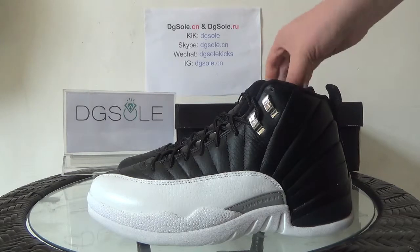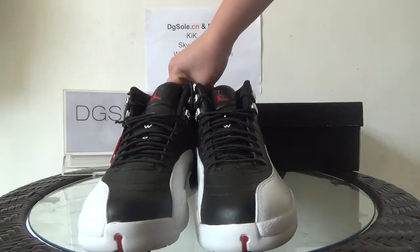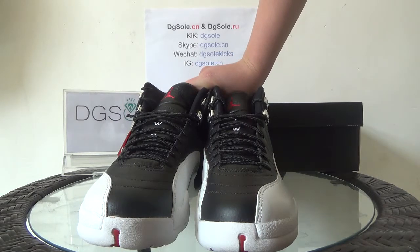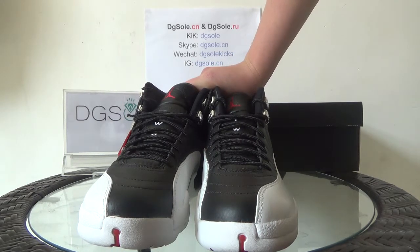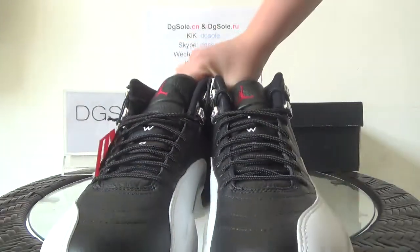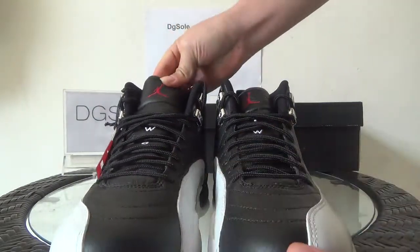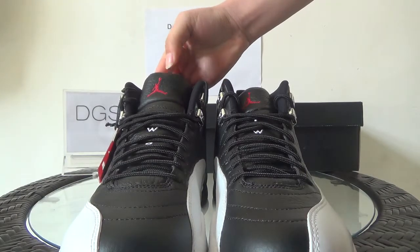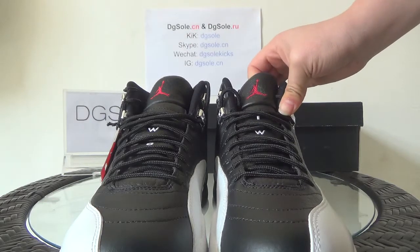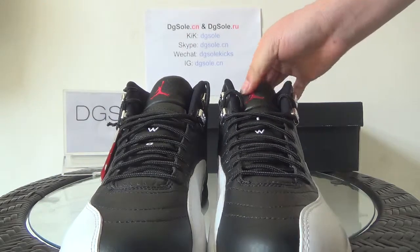Now turn to the top of the shoe. Look at the top — also black and white. And you can see the stitching here and here on the top. Here you can catch the little red Jordan Jumpman logo.